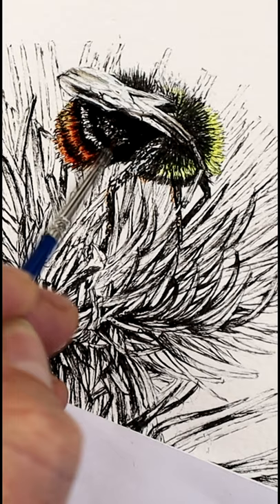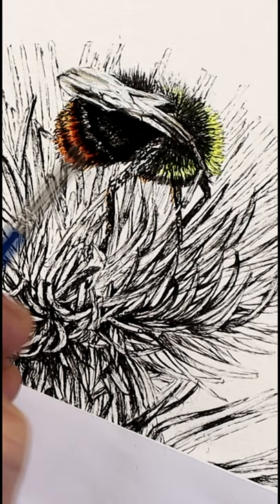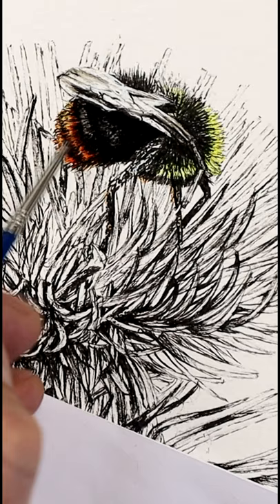By gradually building up the layers, as you can see working on this, you'll eventually find that it gets a bit more realistic and also more three-dimensional as well. Remember that when you're working with watercolor, start off light and gradually get darker, and eventually you get more of a realistic feel at the end of the painting.